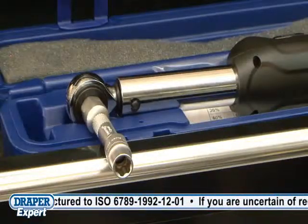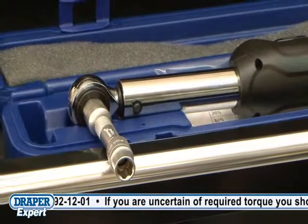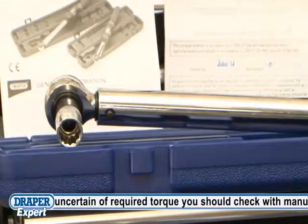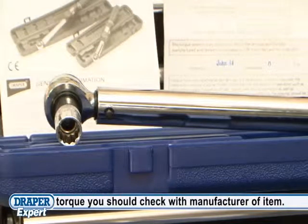The three-eighths model is 390 millimetres long and has a range of 20 to 100 newton-metres. The half-inch model is 490 millimetres long and has a range of 40 to 200 newton-metres.